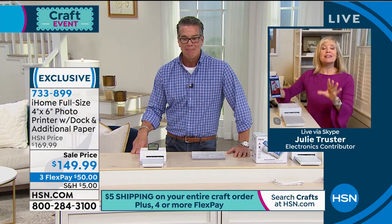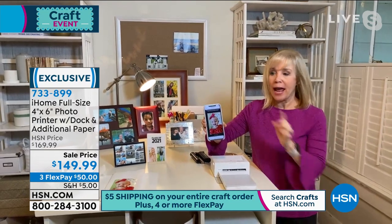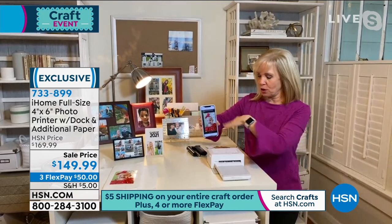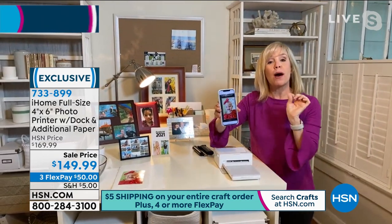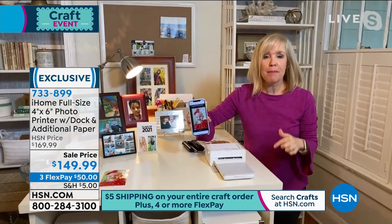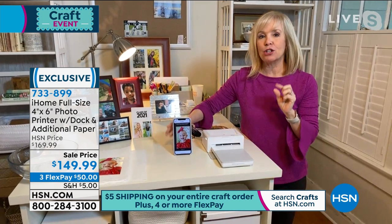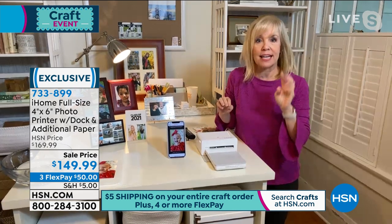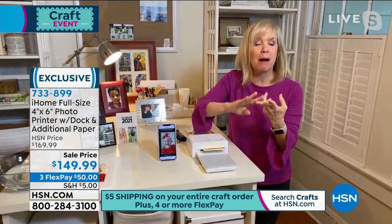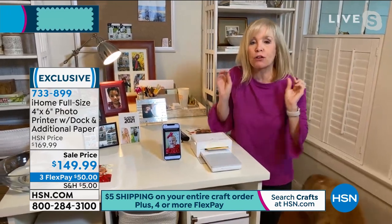You can use this with your Apple phone or your Android phone. I'm using Bluetooth right now - you have those options. Download the free app, select your photos, and it's automatically printing out the photos. The dye sublimation process makes them smear proof, smudge proof, fade proof, water resistant, and they're going to last around a hundred years.